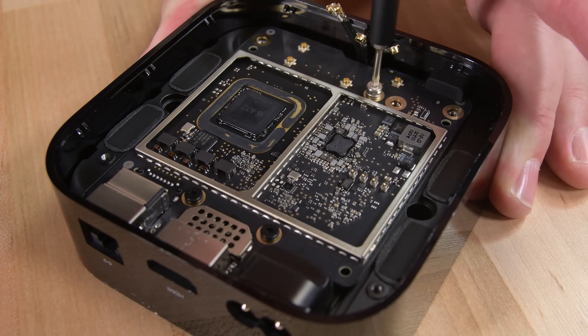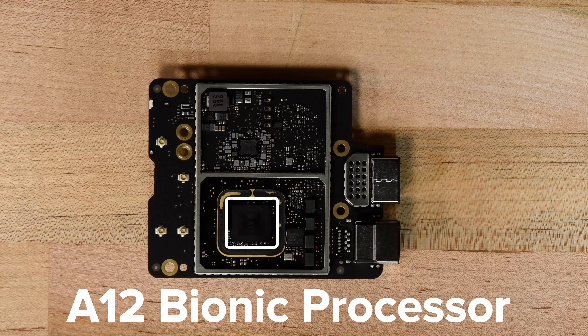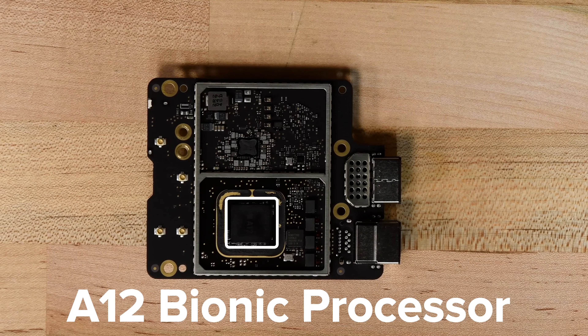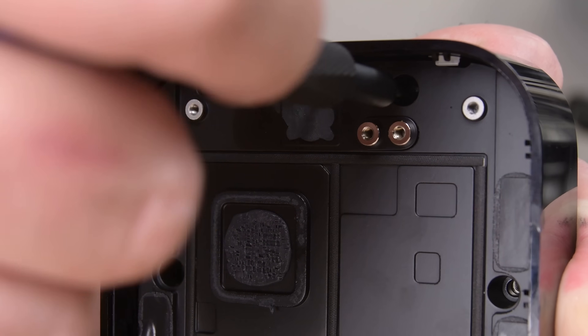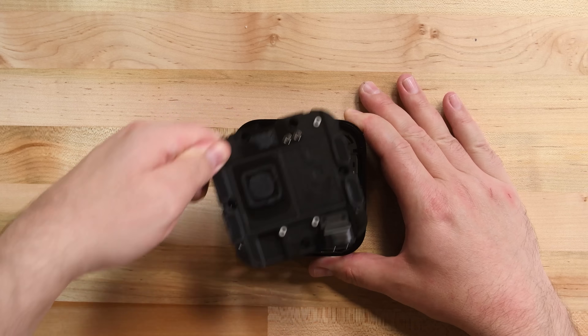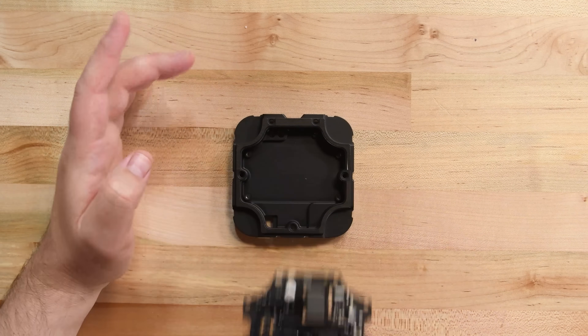Right below the fan, a few antenna cables and some torque screws hold the logic board down. This updated Apple TV 4K has an A12 Bionic processor, which is the same one found in the iPhone XS and XS Max. After the logic board's been removed, all that's left is a large heatsink and the power supply. Overall, a super easy disassembly experience.